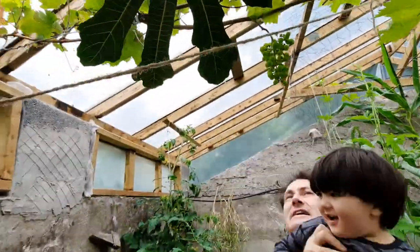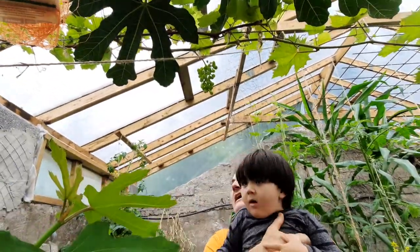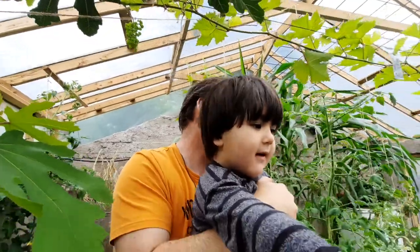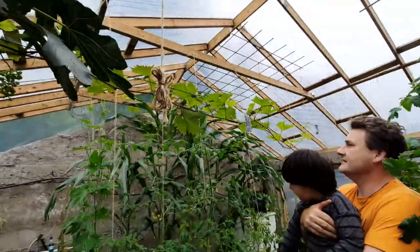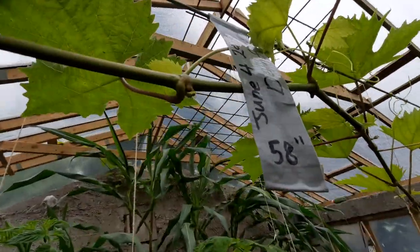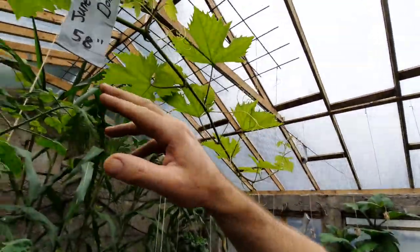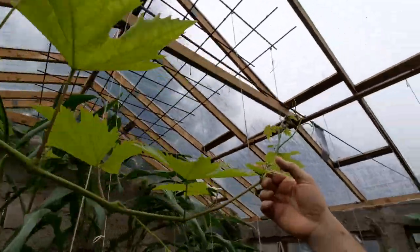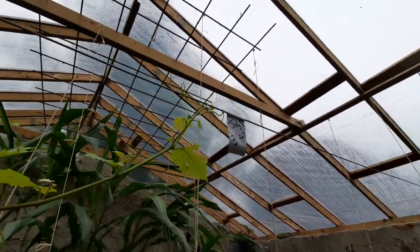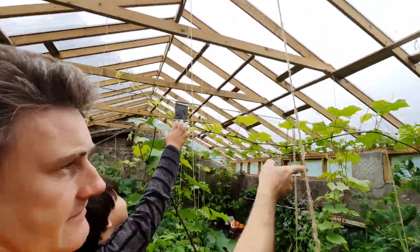Above here we have our grapes — you can see they're growing quite nicely. I've actually taken a record of how they're growing: this particular one has grown 58 inches up to June 4th from the beginning of the growing season. Then from June 4th to July 9th it grew this much more, and this is actually our weakest performing grape.